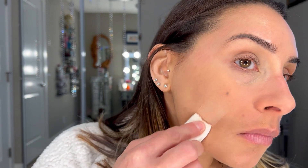I do have some breakouts as you all can see. I'm not seeing a whole lot of coverage, so let me do another layer. It's very sheer with the brush, so let's just go in with the sponge. There's the coverage — and yes, it's a little light, but we're gonna make it work.